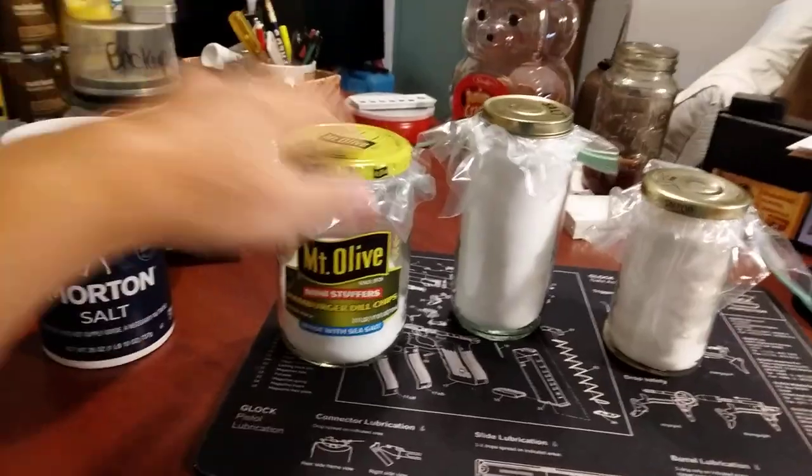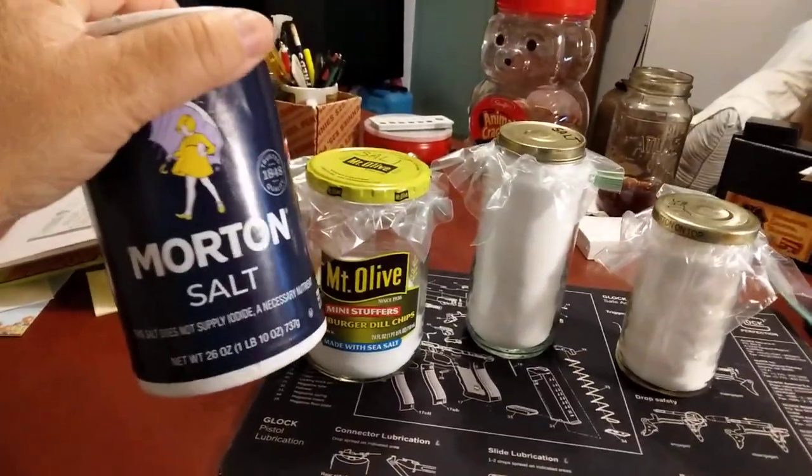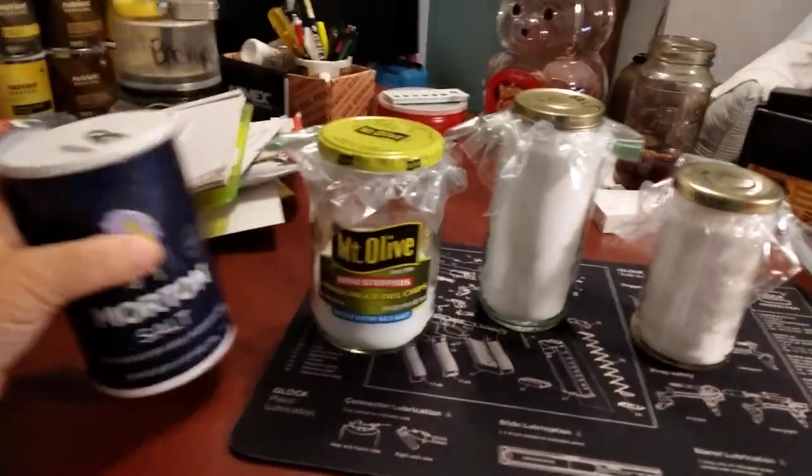I'll take these and empty them into the glass jars before they become a problem. If you don't take the salt out of the original containers and store them long term, your salt will become a big giant rock and you won't be able to get any of it out the little spout.